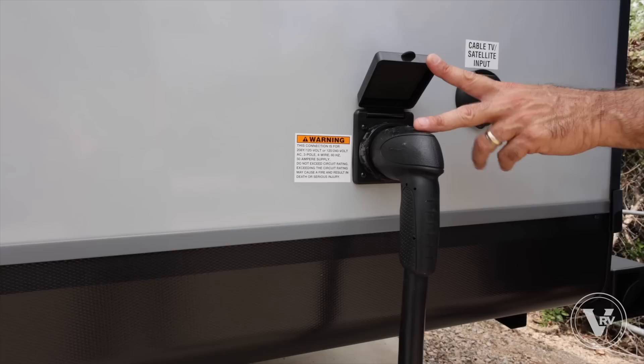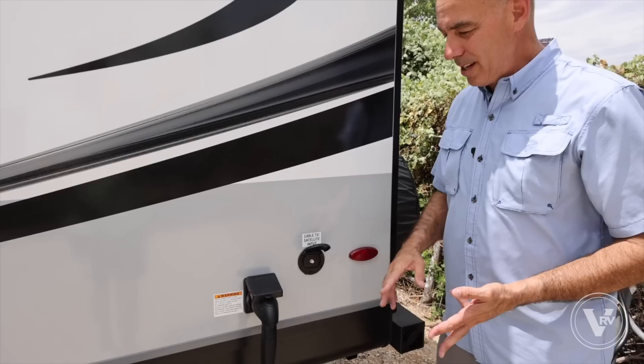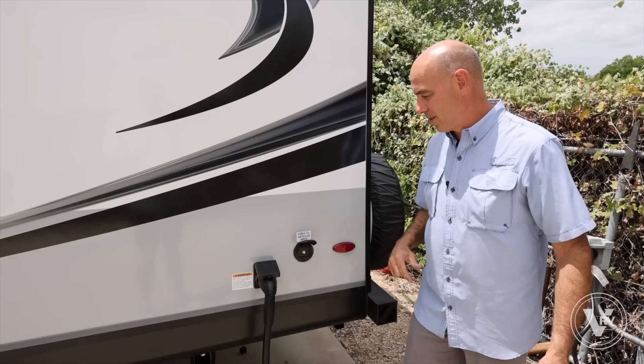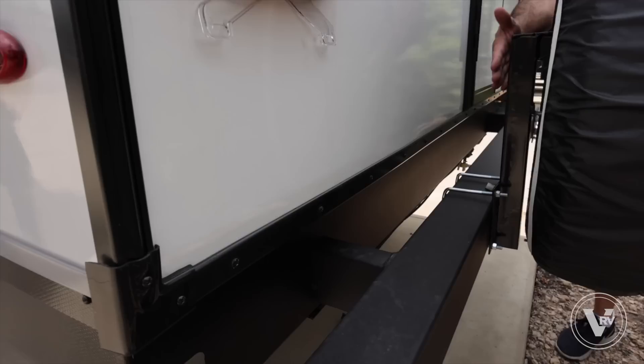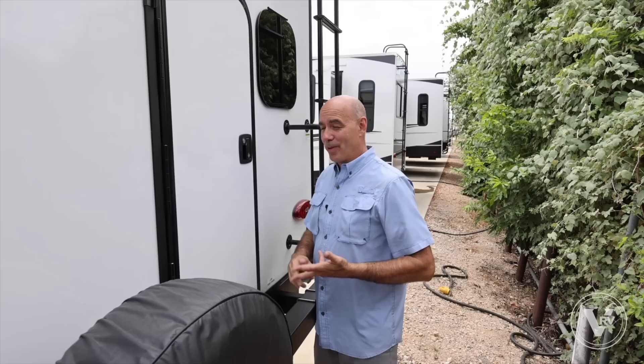This is a 50-amp coach with two AC units. I've got a detachable 50-amp power cord right here. Here's your cable and satellite input — if your campsite has cable, hook it up and you'll have cable inside the coach as well as out on the patio. Full-size mounted spare, as is always the case with Jayco, with a tire cover that moves right to left, so you can still put a bike rack or something back here. We're prepped for rear and side cameras.